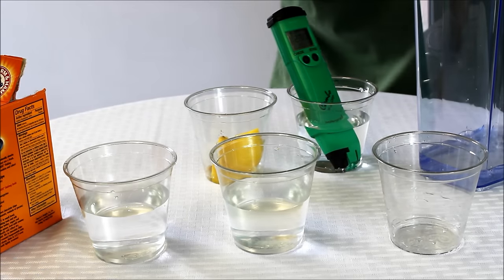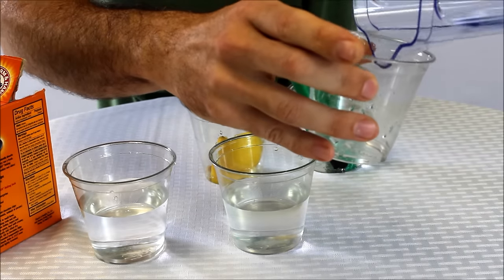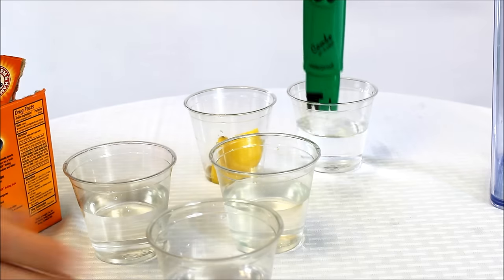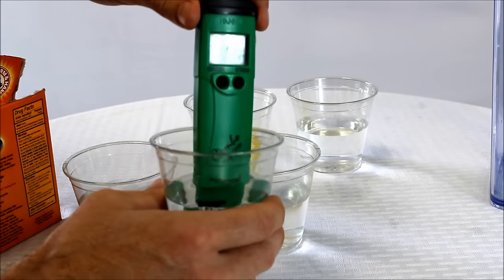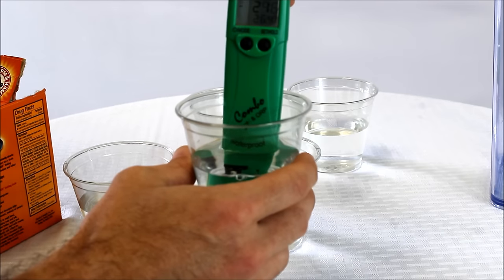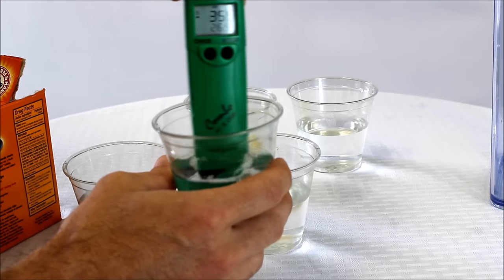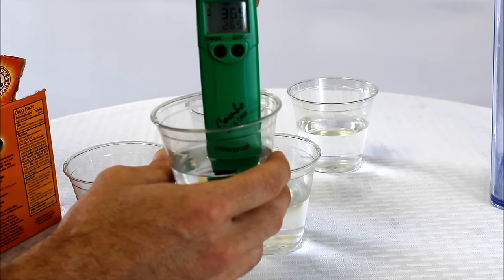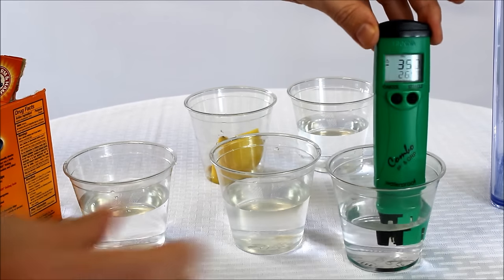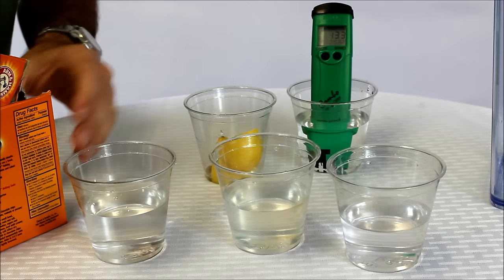Let's jump over now, do a quick rinse, and check our pitcher with the same glass. It's already jumped over to negative 270 — a pretty good change in just a few minutes with a little bitty filter like that. Negative 370 now, 365. So what do we notice? The pitcher is the only one here that created an antioxidant water — baking soda and lemon juice didn't do it.